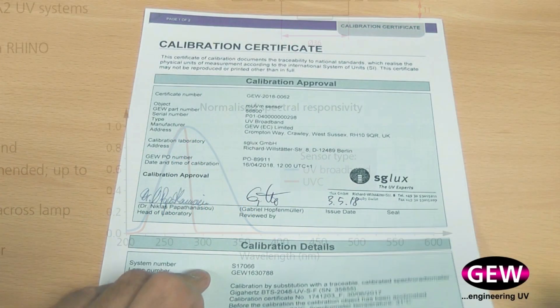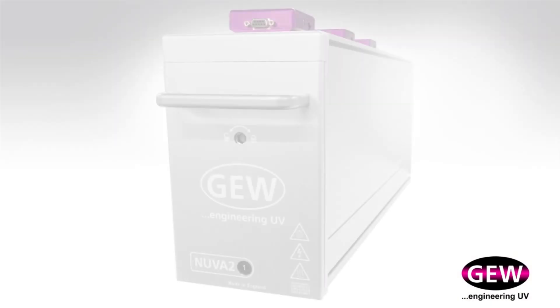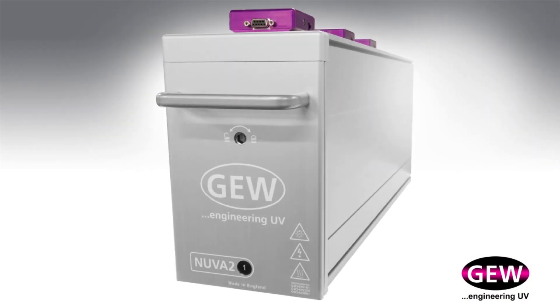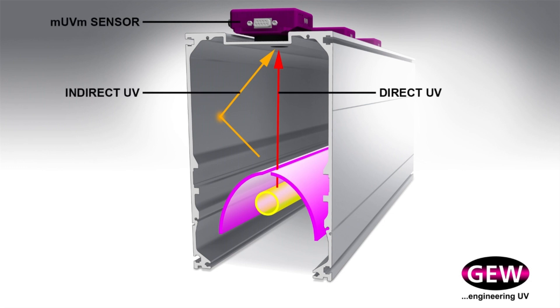Every sensor is uniquely serialized and calibrated to German PTB standards. UV monitoring consists of calibrated sensors positioned along the length of the lamp to continuously measure the UV intensity in a curing system. This is vital to avoid the risks and consequences of under-cured product reaching the customer.